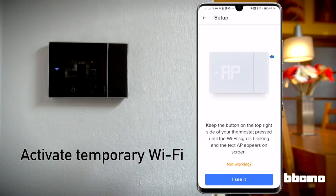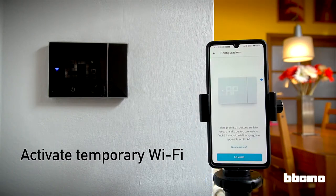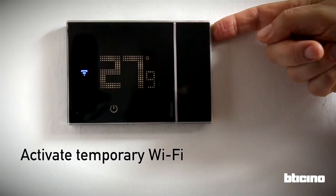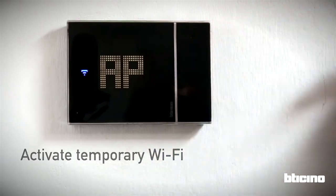The app asks to activate a temporary Wi-Fi between a smartphone and the thermostat. To activate it, press and hold the button on the upper right side of the thermostat until the letters AP appear.